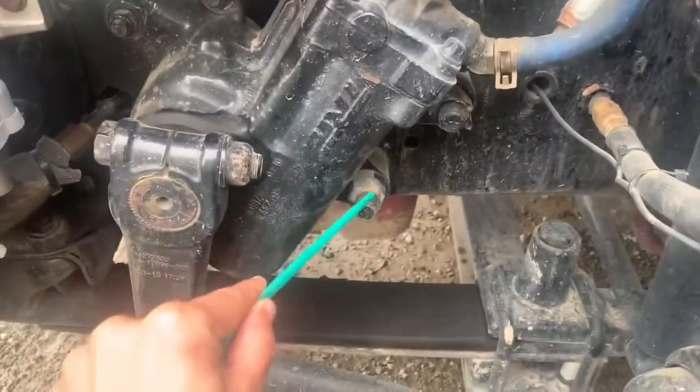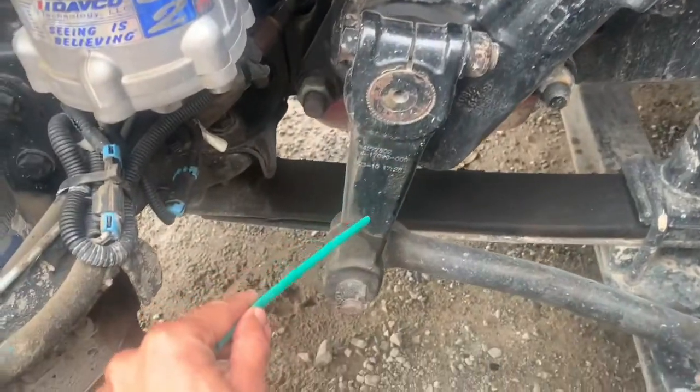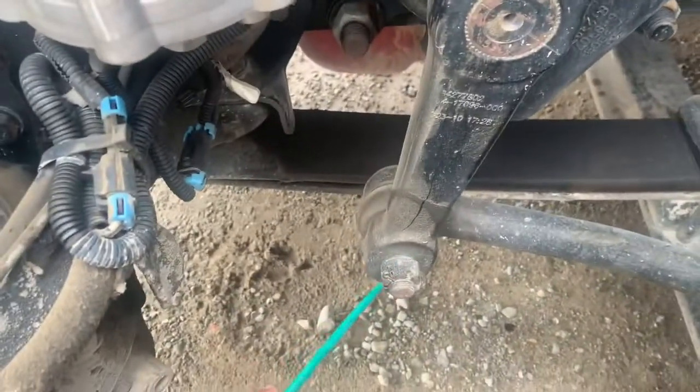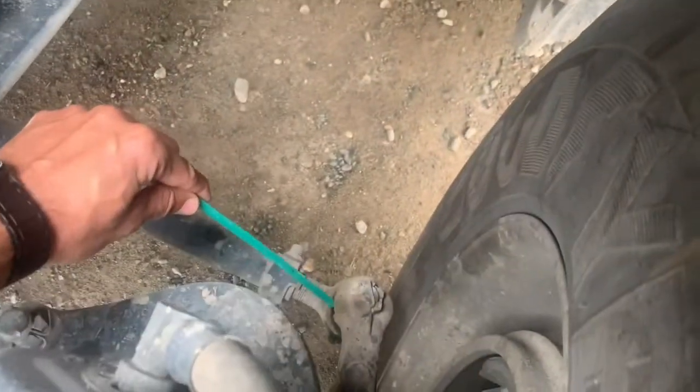Gearbox: securely mounted to the frame, no cracks or broken, no missing bolts and nuts, no leaks. Pitman arms and drag link: securely mounted, secured with the castle nuts and cotter pins, no bent, no cracks or broken. Upper and lower control arms and tie rod: no bent, no cracks or broken.